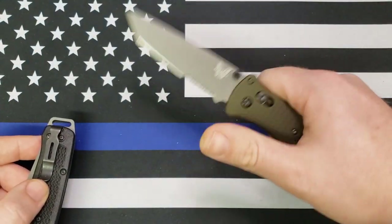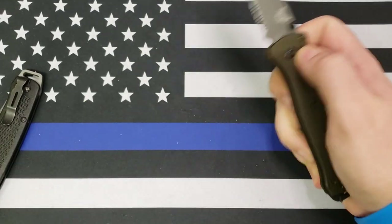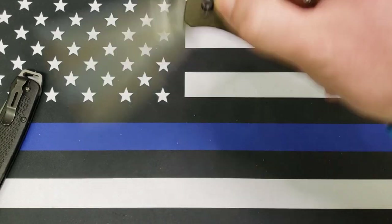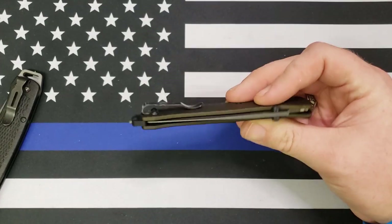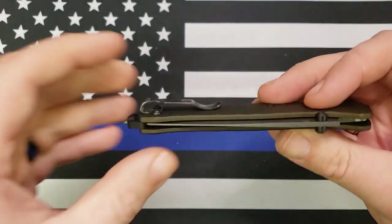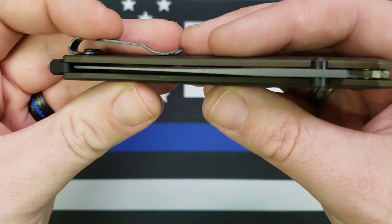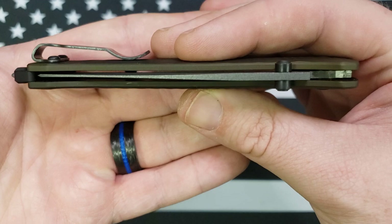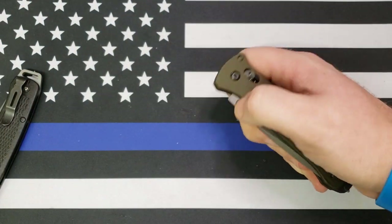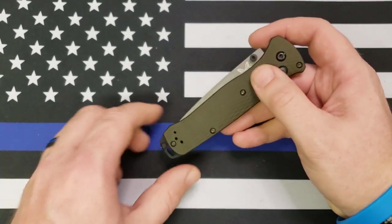Action on it is great — like all Benchmades I've ever had, the action is great, smooth, and fast. It's got the Axis lock, so it's easy to close and easy to open. When I first got it, the blade centering wasn't too great. As I've used it and broken it in, blade centering's gotten much, much better. Someone commented on my unboxing that it was unacceptable for the blade centering to be that way and that I shouldn't have to work on a knife out of the box.